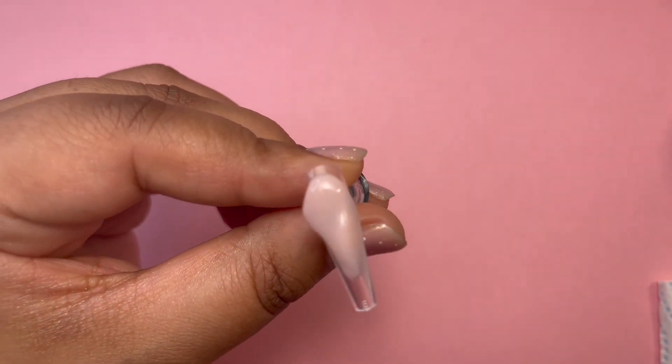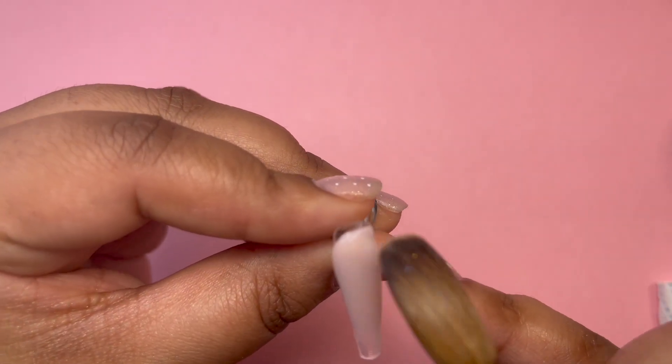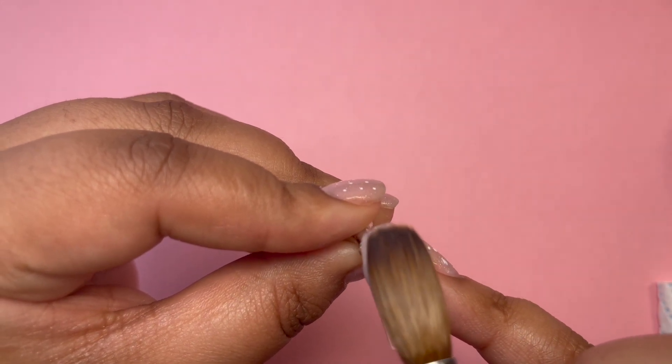I then come in with Pinker Bell Cover and this will be my full nude nail. I just alternate where I want my glitter to be and where I want the nudes to be.